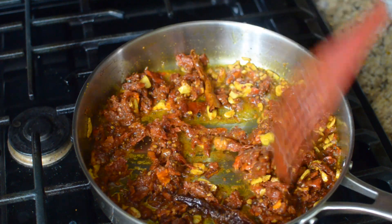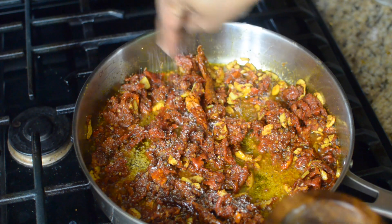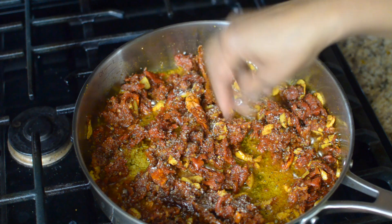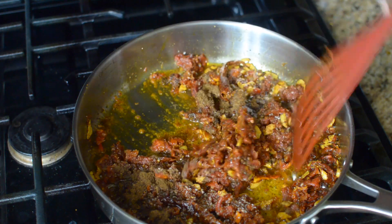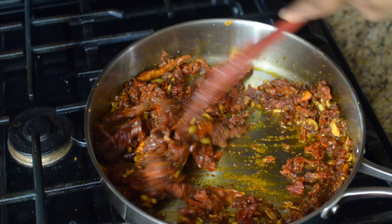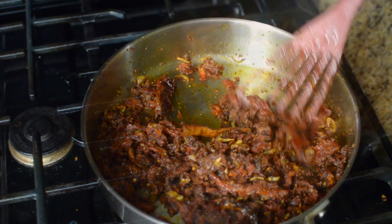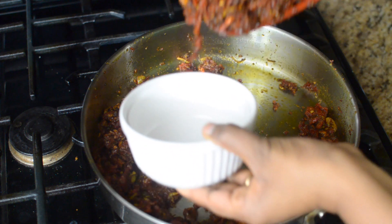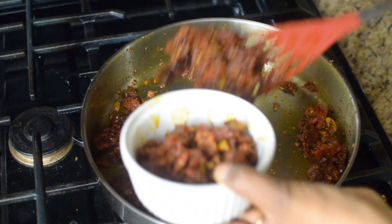Just mix until everything is well incorporated. Now in goes some salt for taste. And finally, add the pickle spice mixture. Mix it well and immediately turn off the heat. And there you have a very delicious sun-dried tomato pickle ready. Put it in an airtight container and you can store it in the refrigerator for up to a month.